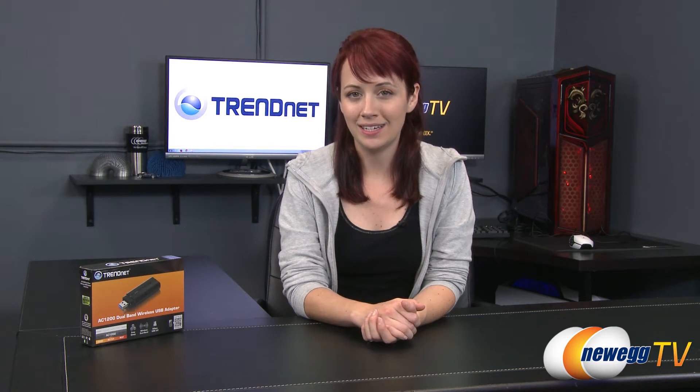Hello everyone, you're watching Newegg TV. I'm Jennifer and today I'm going to be giving you a product tour of the TrendNet AC1200 dual-band wireless adapter.